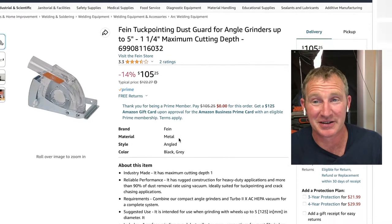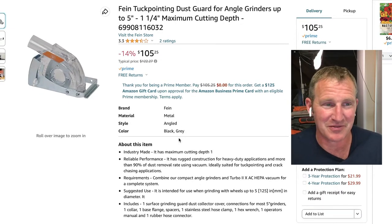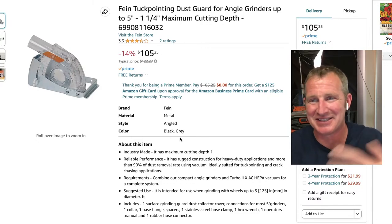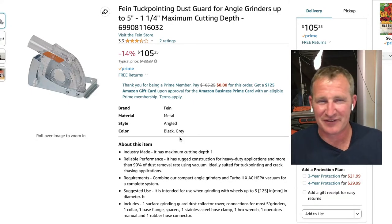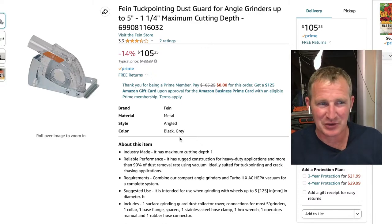At about $100, the problem with the dust shroud is that you can't see the actual tile cuts you're making — that's usually the biggest problem. So this is just more for touch-up cuts within the bathroom where you don't need to be super accurate. They're perfect for doing flooring or that first tile setting above your shower floor.